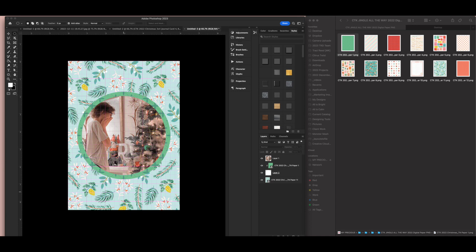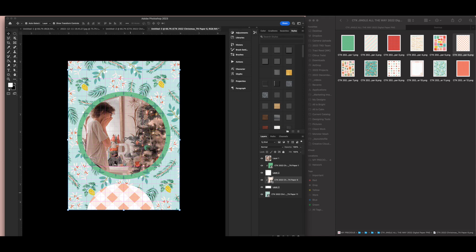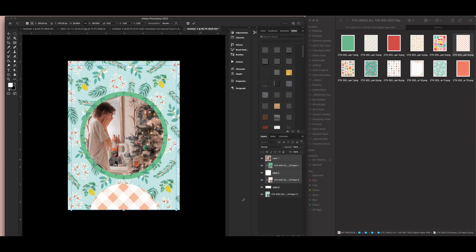On the bottom I want a place for journaling, so I'm going to create a half circle there. I'll repeat the process — make a circle slightly smaller than the photo circle, create a new layer, flood fill it, matte it in paper, and use a clipping mask by holding Option and clicking between the two layers. Then I'll make sure everything is centered. My photo is still slightly too large so I'll resize it smaller.